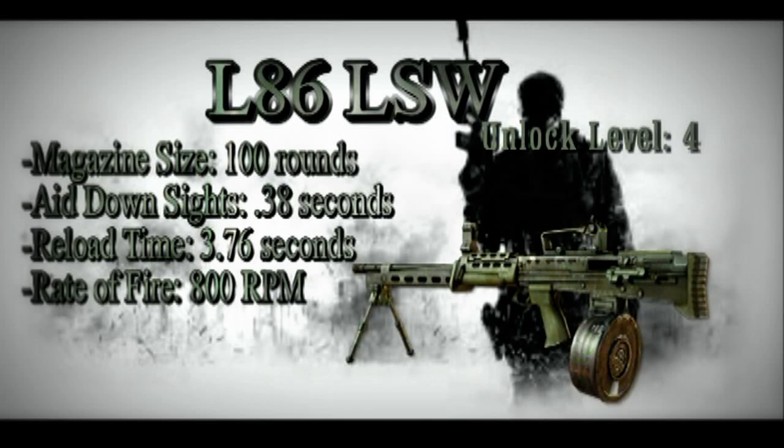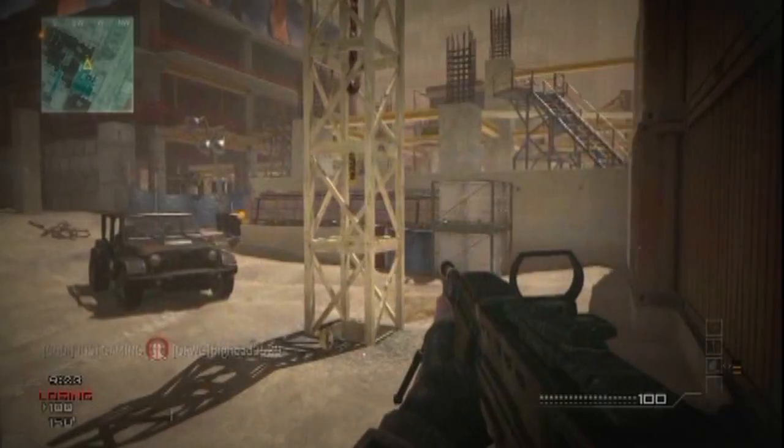What's going on guys, and welcome to the Model 3 Weapons Guide. Today we're going over the L86 LSW. Right off the bat, the magazine size is 100 rounds, aim down sights time is 0.38 seconds, the reload time is 3.76 seconds, and the rate of fire is 800 rounds per minute.